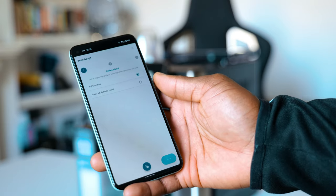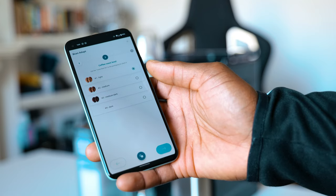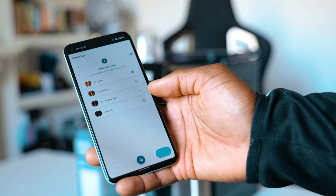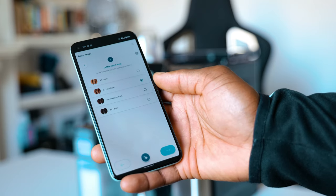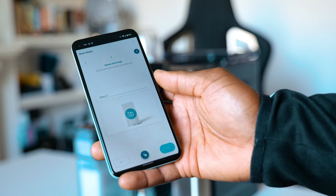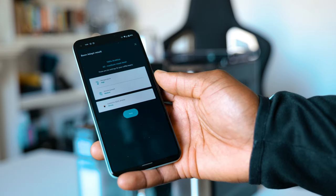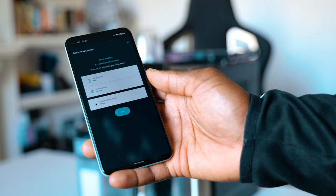You'll also notice the Bean Adapt technology button. What this does is adjust the grinding level, dosing, and temperature of extraction for each coffee type you have selected. The machine basically adapts to your bean to match the coffee selected. Using the Coffee Link app, you're able to adjust the Bean Adapt settings yourself — you can adjust the aroma and the strength, or let the machine do it all for you.